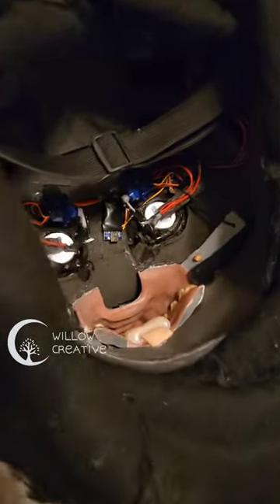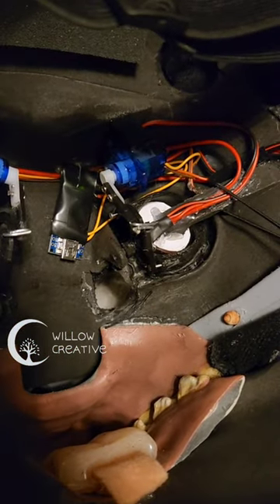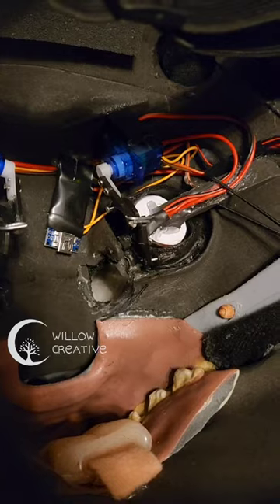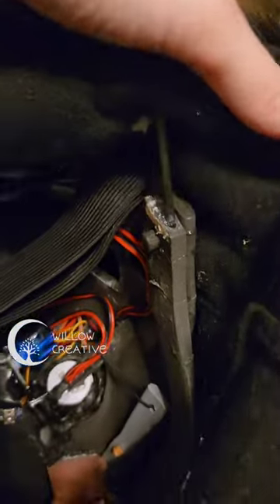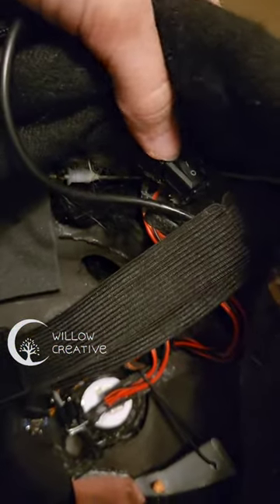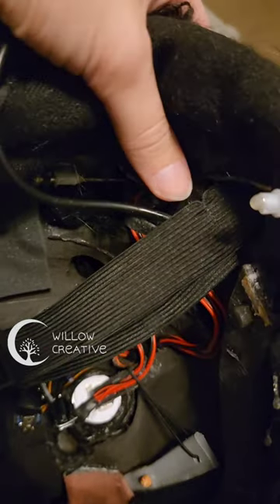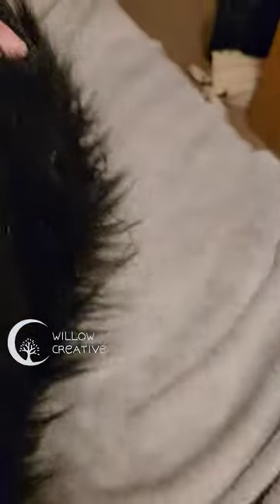This is the inside of the mask. As you can see, the eyes are right in front of you, and then you can see through the tear ducts. The little servos push the eyelids closed. There are two switches in the back — one is for the eyelids and one is for the light in the eyes. I usually have it off because it's very bright.